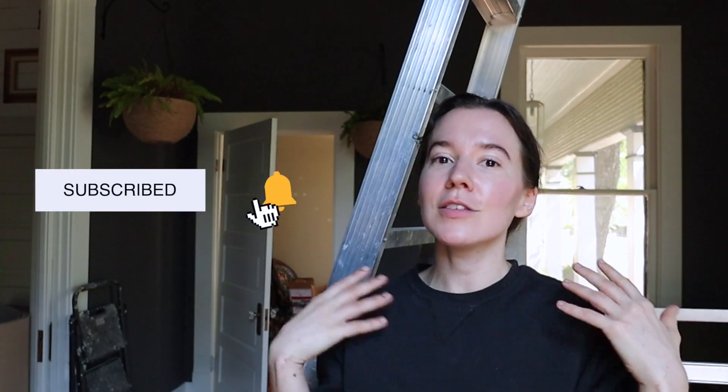If you haven't subscribed already, please do and turn on notifications so you'll get updated every time I post a new video. Thanks for being here and I'll see you next time.